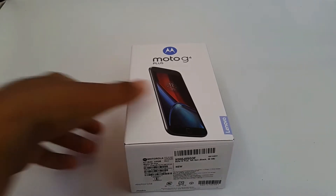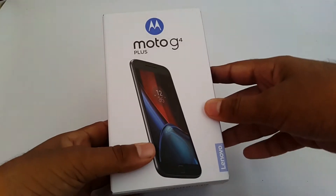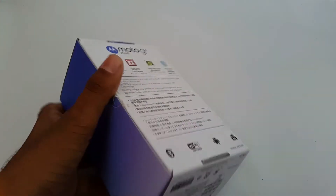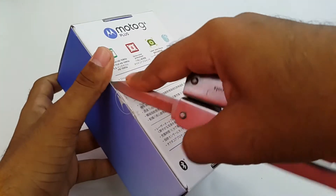Hey guys, this is Abdurrahmanah and in this video we will be doing the unboxing of Moto G4 Plus. This is a 5.5 full HD 1080p display, octa-core processor, laser autofocus, and finally a fingerprint sensor. So let's quickly open this.